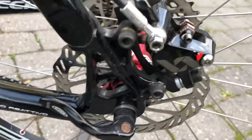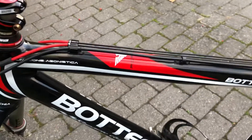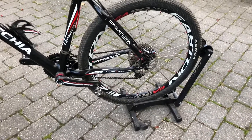These are also the SRAM XX brakes. But this one is 10 years old now, and it has 26-inch wheels.